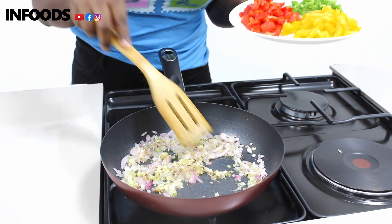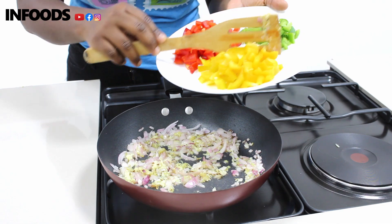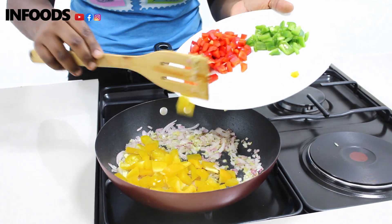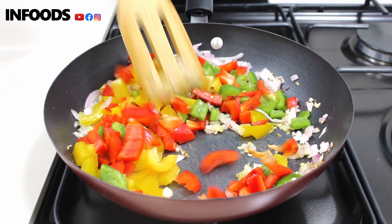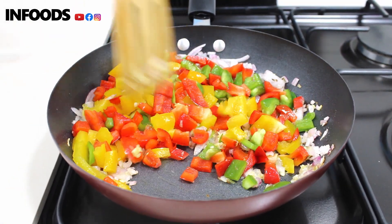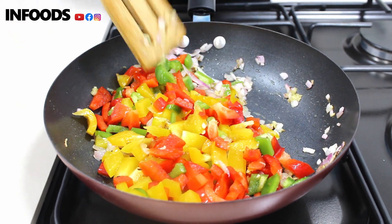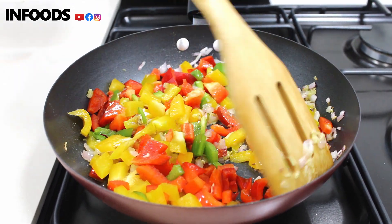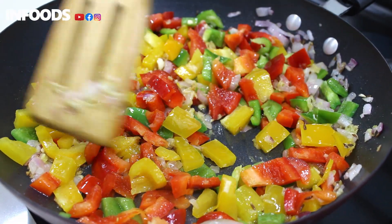My garlic has cooked, now I'm going to add my assorted peppers. Look how colorful my plate is! Stir. The capsicum should not lose its crunchiness, so don't overcook.